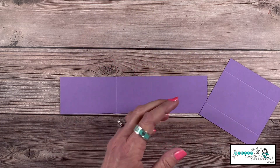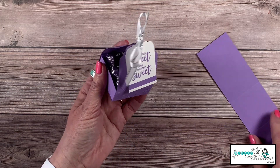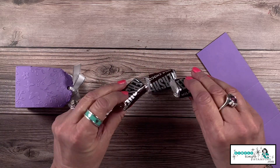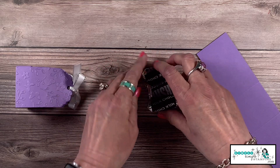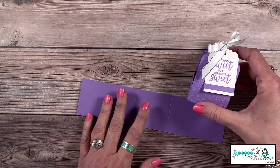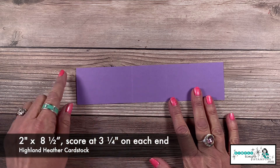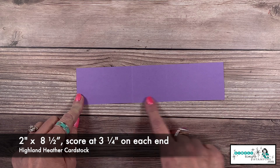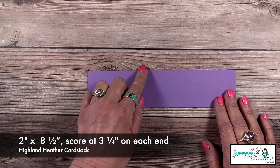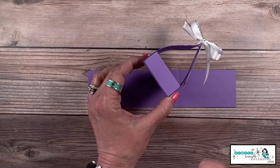I've got one more for you — this one is so fun! We created a little treat box, literally a little treat box, and this one holds six Hershey Miniatures that I've just adhered together. I'm starting with Highland Heather cardstock, two inches by eight and a half inches, scored at three and a quarter, flipped around and scored at three and a quarter.